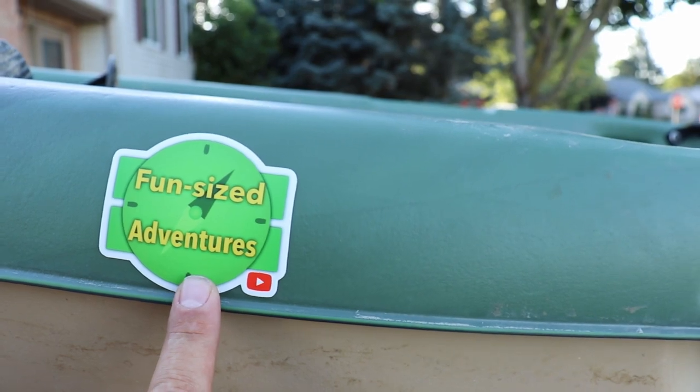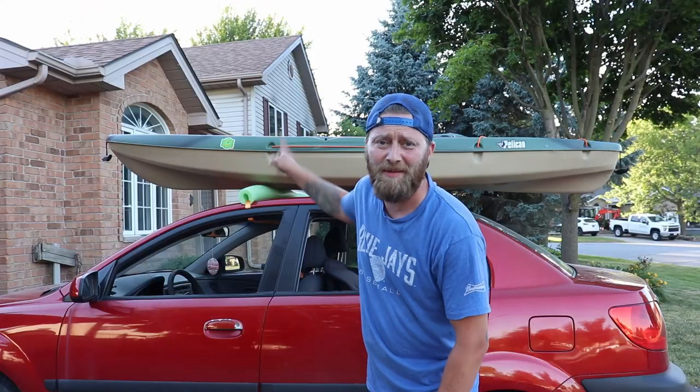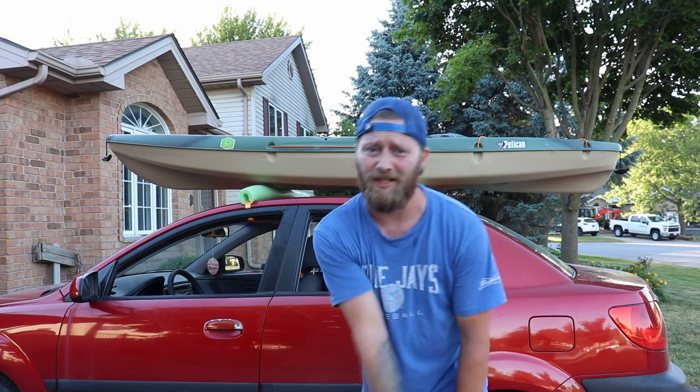Everybody should go check out Fun Size Adventures' YouTube channel — fantastic. We're gonna get the green bastard strapped down and I'm going fishing. Thanks for watching, we'll see you guys next time.